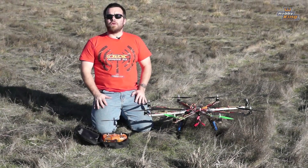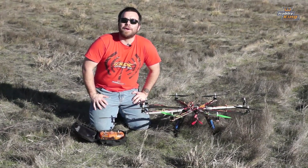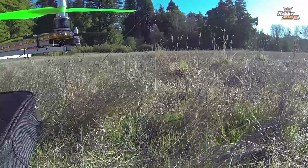Hello again, friends. Welcome back to episode 8 — the Ocho — of the KK 2.0 video series. Ocho, of course: 8. Octocopters. What else can I say about that?